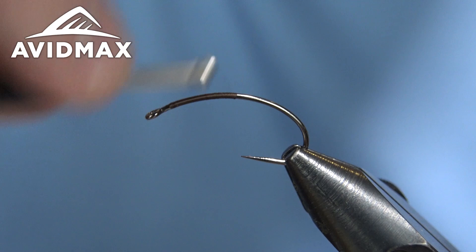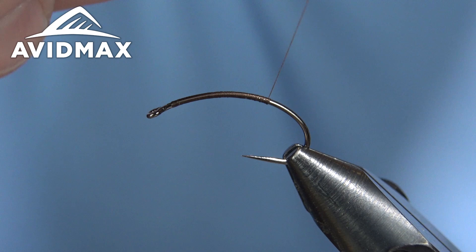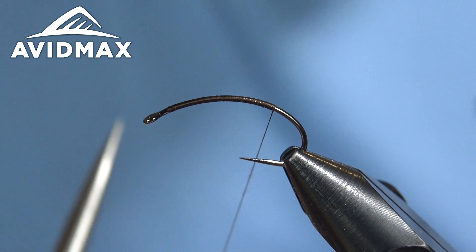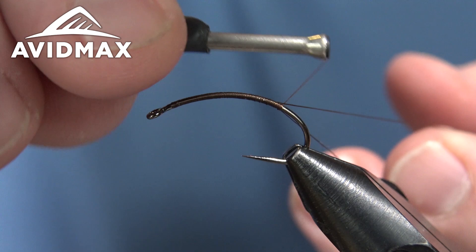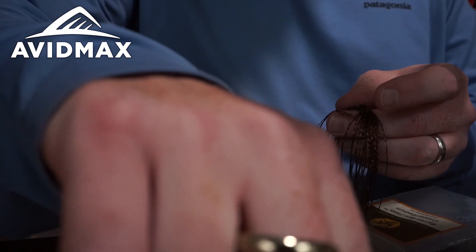First thing we're gonna do is dress our hook with some UTC 70 in brown, and I'm gonna walk all the way back to where we're going to secure our tail. I kind of nicked my thread there, so I'm going to fix it — just like you would a dubbing loop — walk back on it and clip out that damaged section. Now we've got our thread hanging on the back.